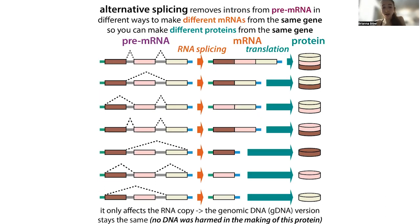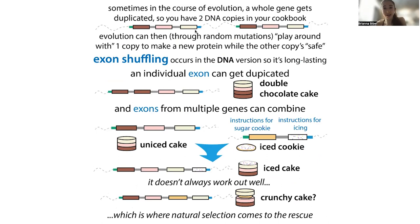Alternative splicing is really, really cool, and we can make a lot of different products from the same gene. We can make even more different things if we actually duplicate the gene, because then we don't have to worry about messing up the original copy. In the course of evolution, a whole gene can get duplicated, so you have two copies in your cookbook. Random mutations can happen in one of the copies, causing exons to get duplicated or combined from different genes. This process of exon shuffling is another cool thing about having the intron-exon system. And because you're working with a copy, natural selection will disfavor those products that don't work out.